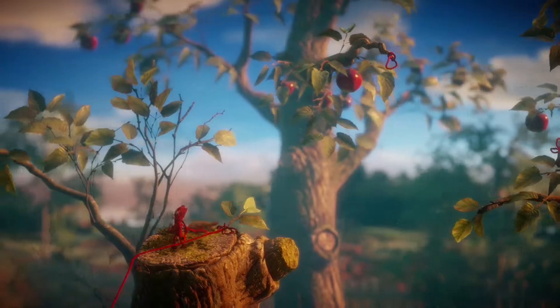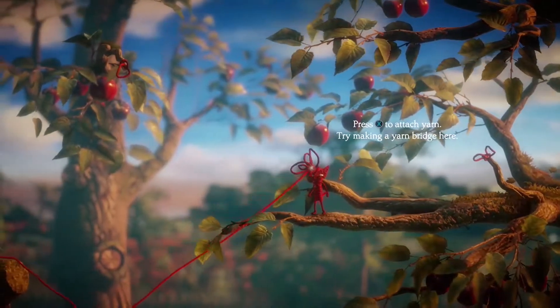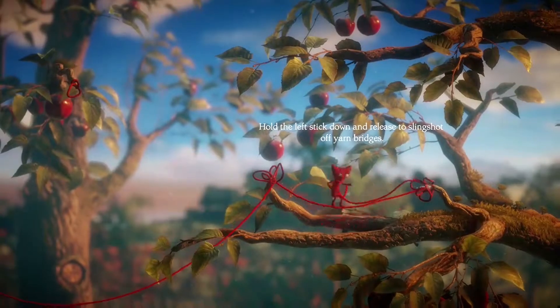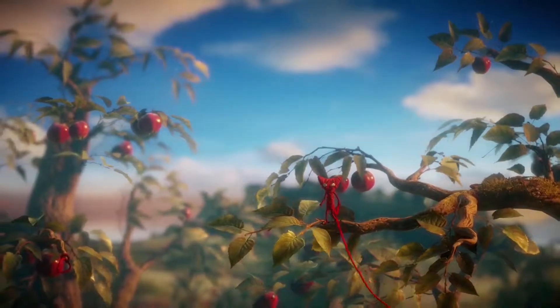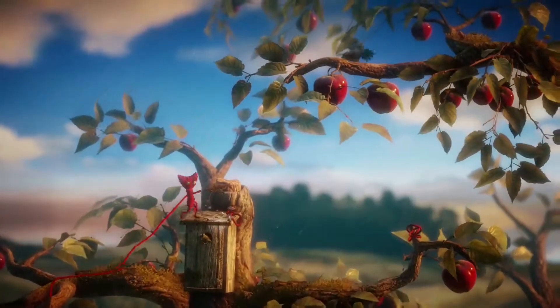I would be intrigued to know. Right — attach a yarn to make a bridge, okay, let's do as it says. There we go.